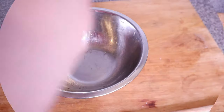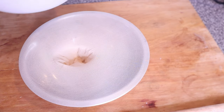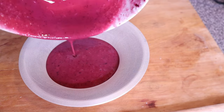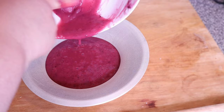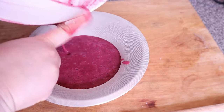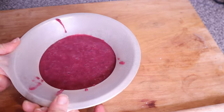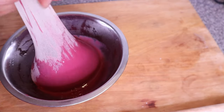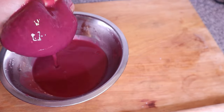Once you are done blending, pour the blended hibiscus and rice into a filter bag and strain. This step is very necessary because you want a really smooth paste without any debris. That way, after applying it on your hair and washing it off, everything will come right off — you won't have any annoying stuff stuck in your hair. I'd really always recommend to filter off your mask.